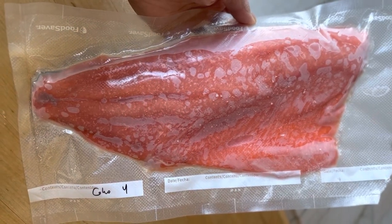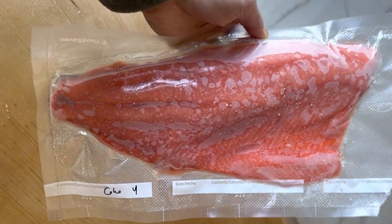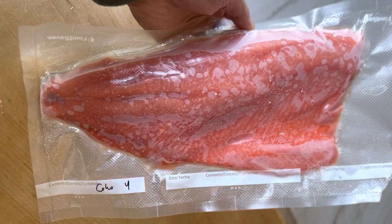Here's our vacuum-sealed coho — super orange and red. We're gonna thaw it out and we're gonna make some Asian noodle bowls or a spring roll with it. Stay tuned.